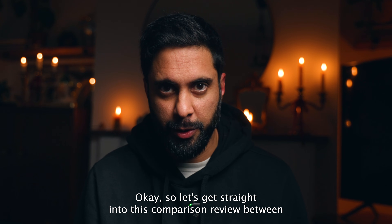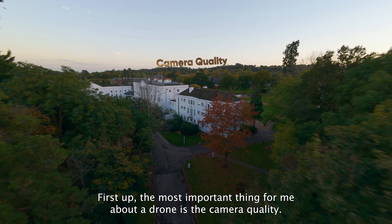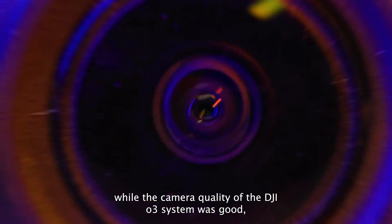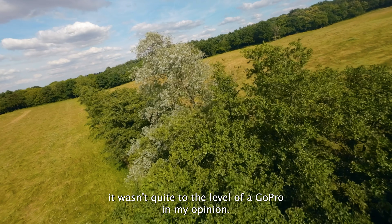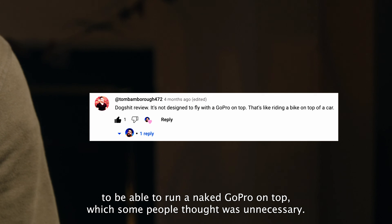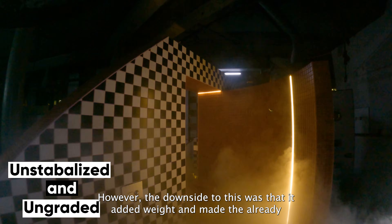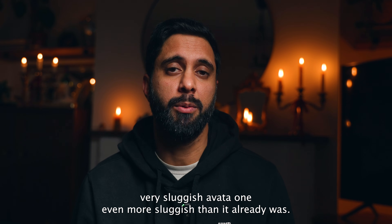Let's get straight into this comparison review between the Avata 1 and the Avata 2. First up, the most important thing for me about a drone is the camera quality. If you watched my review of the first Avata, you'll know that while the camera quality of the DJI O3 system was good, it wasn't quite to the level of a GoPro. Hence why I hacked the first version of the Avata apart completely to run a naked GoPro on top - which for client jobs definitely helped, especially when flying indoors in dimly lit scenarios.